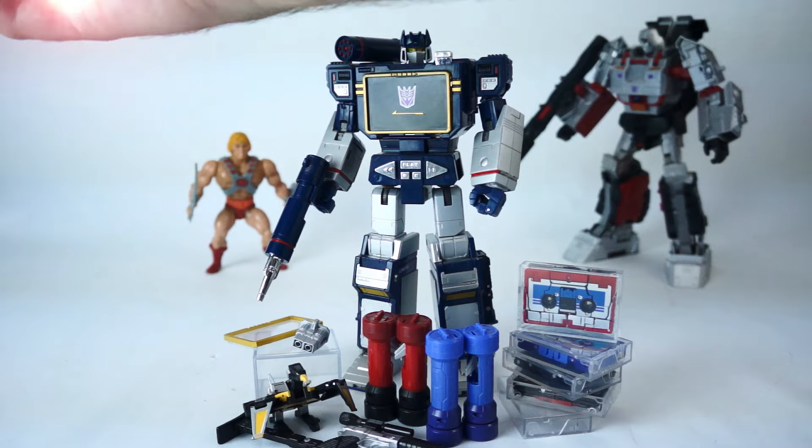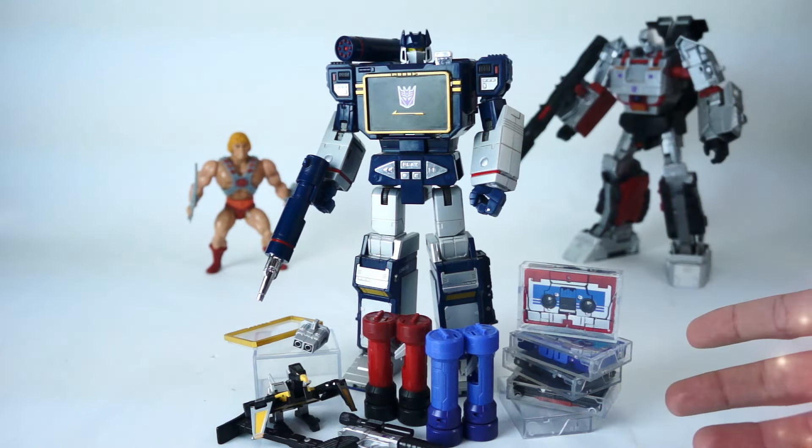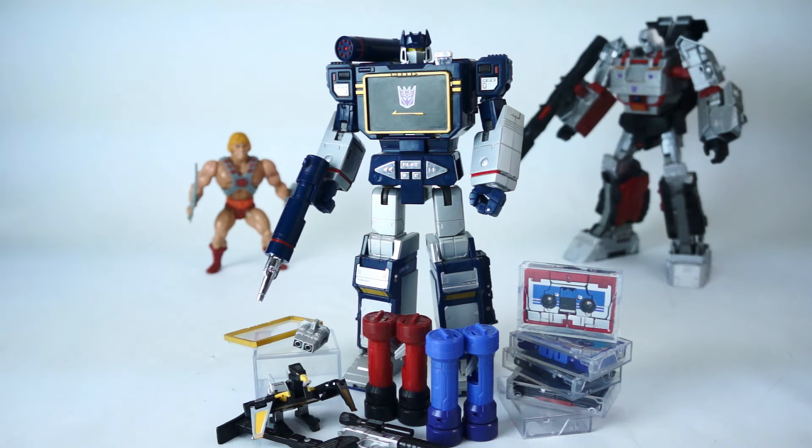Accessories abound in this box set. Not only are you getting all five cassettes, not only are you getting Soundwave's signature laser missile gun, but you're also getting ground and pound attachments for Rumble and Frenzy, an Energon cube that fits into Soundwave's chest, clear plastic snap cases for all five cassettes, an alt hand sensor thing, and a tiny in-scale Megatron in gun mode.